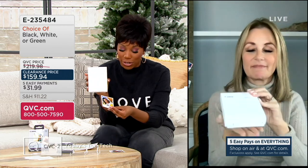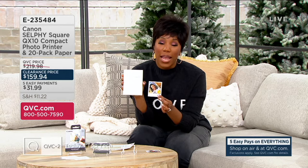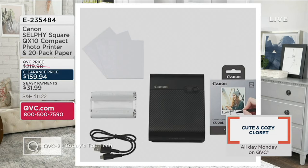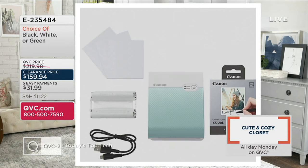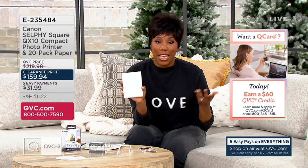We've got a great clearance price for you to give it a try — you're saving $60 off our usual QVC price. We've got white here in the studio, and everyone gets 20 pieces of photo paper to print with. You're just choosing which color you want to get home. We've also got black and then green as well — green is our most limited option, with fewer than 100 remaining. $31.99 is going to get your choice home on easy pay.